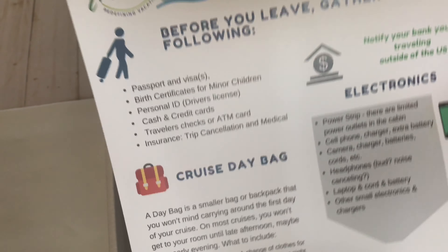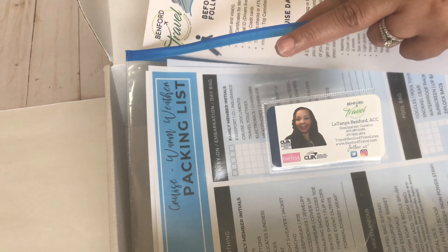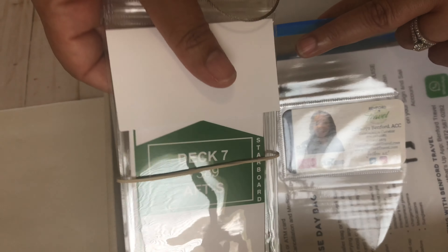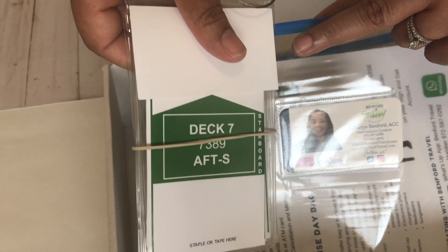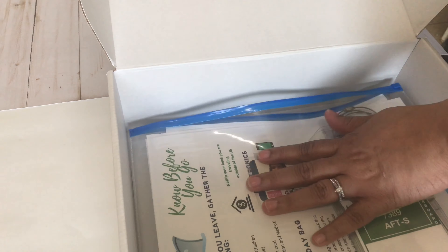The packing list covers common use items on a cruise. Then there's the 'Know Before You Go' document — key points you need to know before getting on a cruise, and how to communicate with me. Finally, their luggage tags — each person gets a luggage tag for their bag.